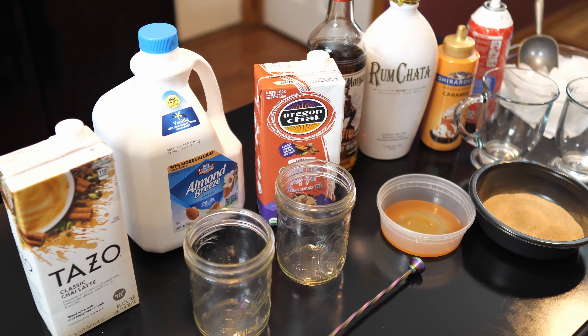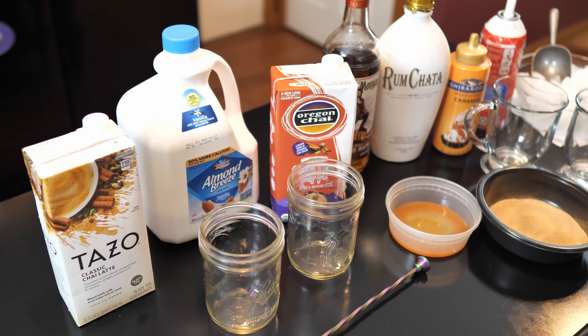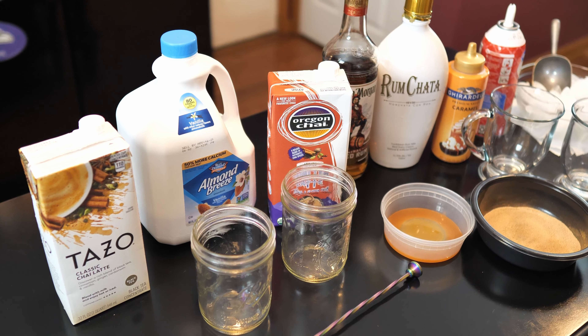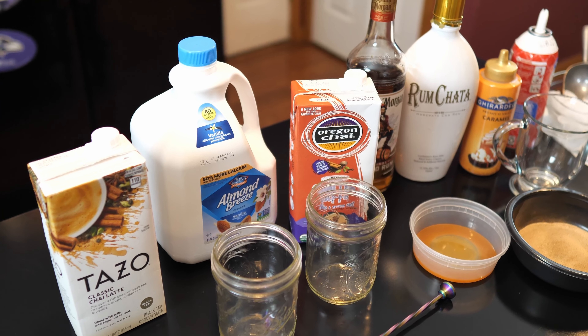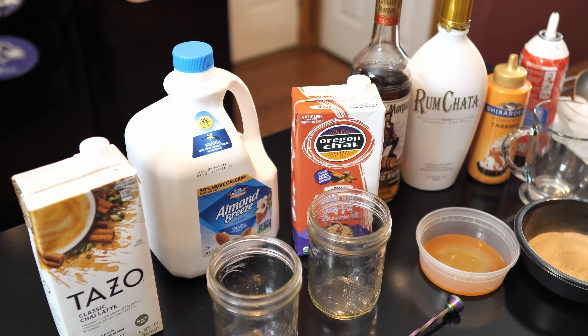Hey guys! How's it going? Since fall is approaching, I wanted to do a nice, quick, easy drink that doesn't take a lot of ingredients. So today we're going to be doing a rum chata chai.